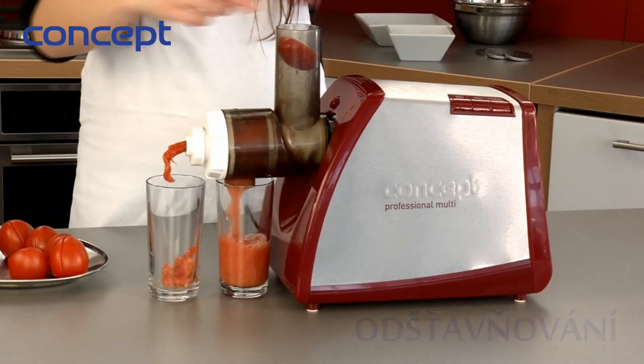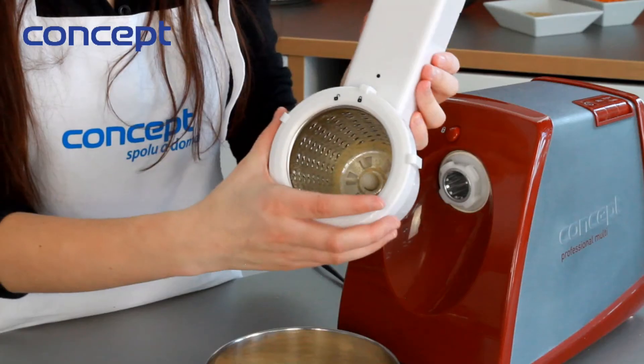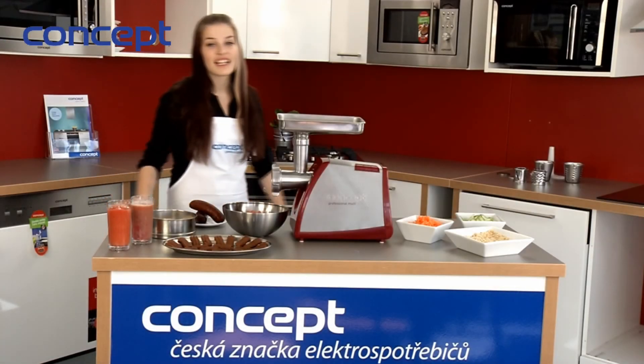And also purée. After using, you can take apart the grinder very easily and wash it under running water or in the dishwasher.